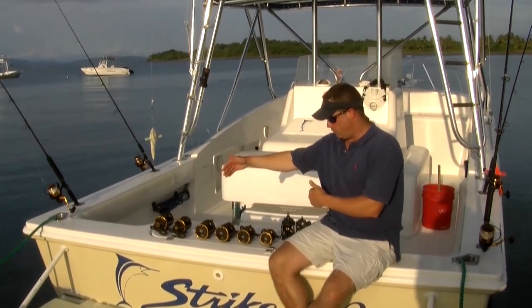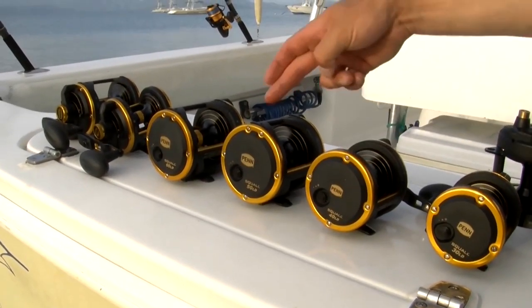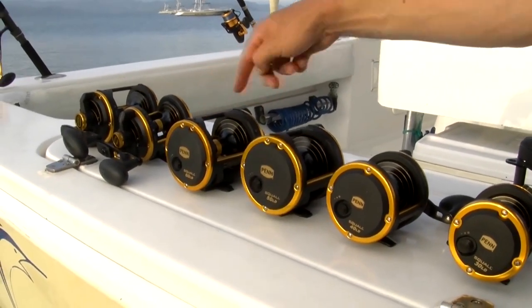This is the Squall lever drag. This is the family here — a single speed lever drag. We're going to offer it in a 30, 40, 50, and 60 in right-hand retrieve.